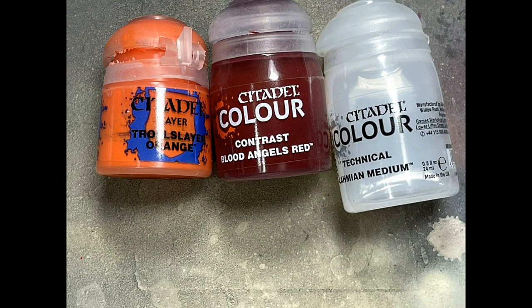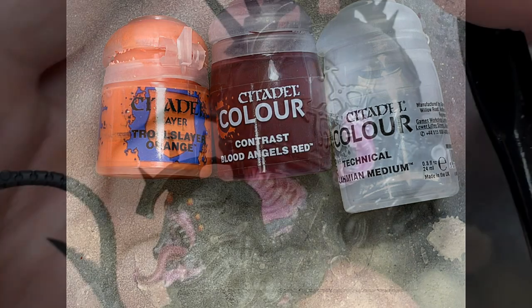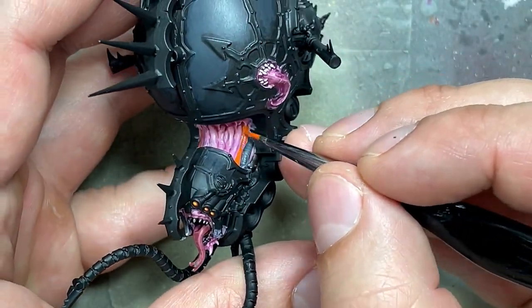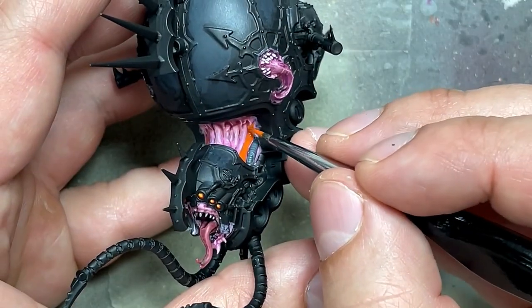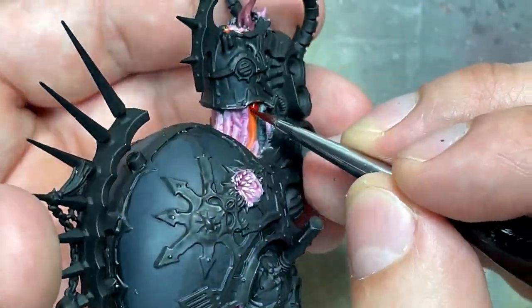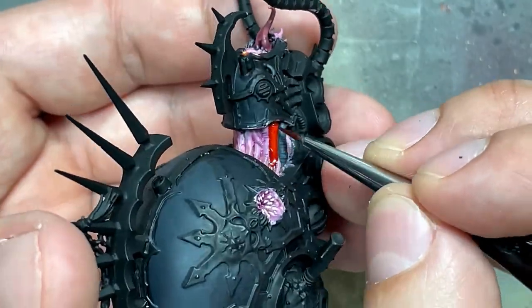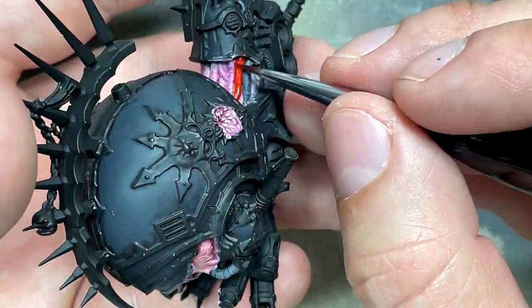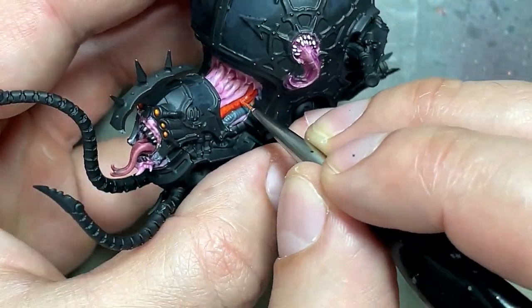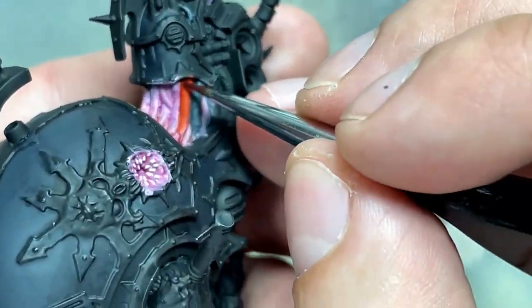Troll Slayer Orange, Blood Angels Red, and Lamian Medium — some of the hoses are red on the box, so I'm going to do a quick pass. Paint Troll Slayer Orange, then cover it with Blood Angels Red mixed with Lamian Medium to dilute it and make it flow better. Then re-highlight with Troll Slayer Orange, painting horizontal lines throughout, re-highlight with Blood Angels Red, and go back and forth until it looks okay.